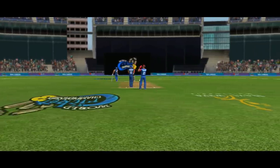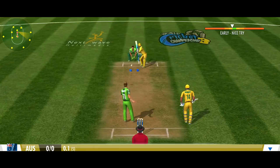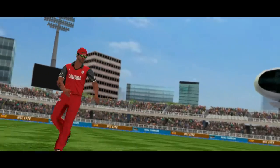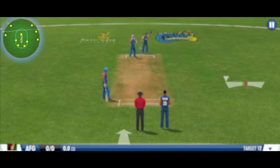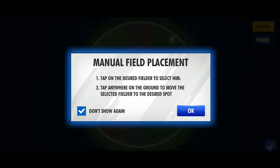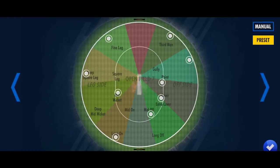WCC 3 introduces a brand new way to play cricket on your phone with all new batting, bowling and fielding controls. Tap here to adjust the placement of your fielders. You can do this manually or choose from the preset options.